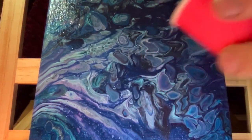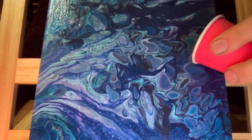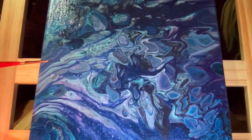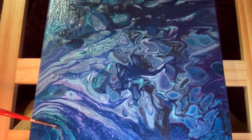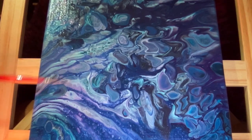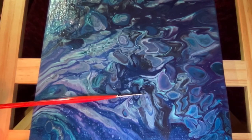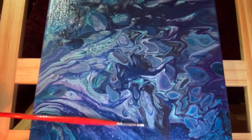Once you pour these onto your painting, what you get are mixtures of these colors and also a gradation of colors. For example, with that painting, I think I used some turquoise, some purple, turquoise, white, and black, which gives these nice gradations between purples and blues. You can also see some blackish color here from the black paint.